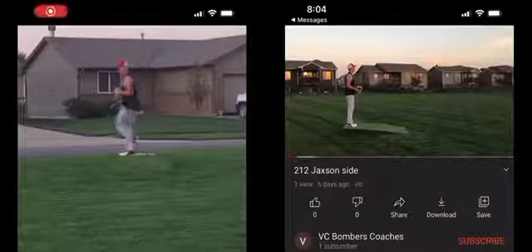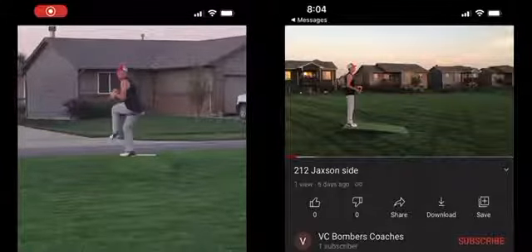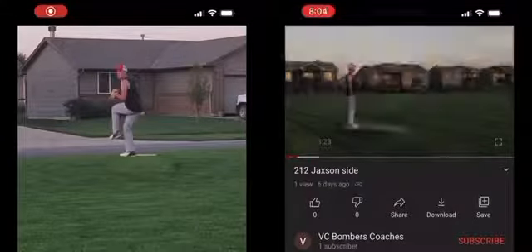All right, Jackson, thanks so much for sending this in and being a part of 212 Athlete. You do a great job of sitting into that back leg.